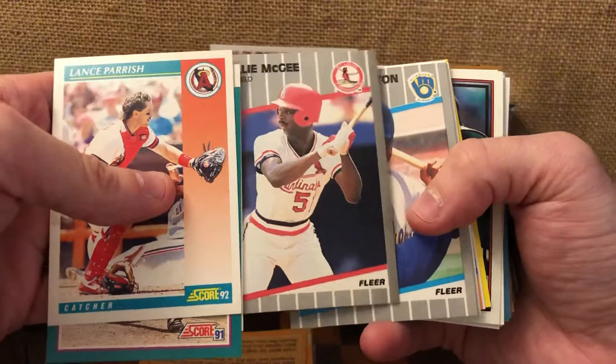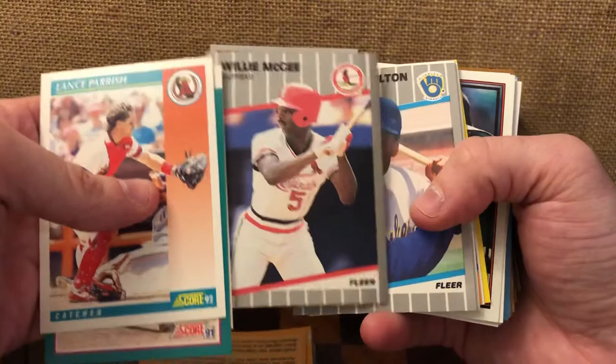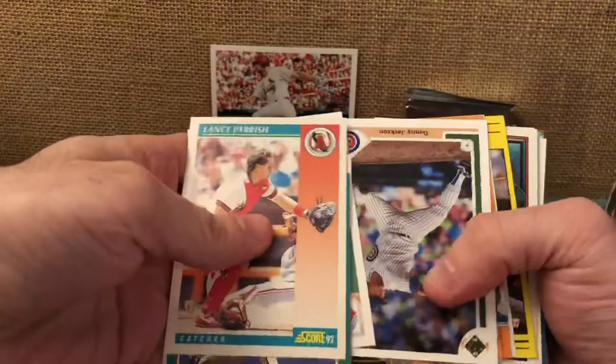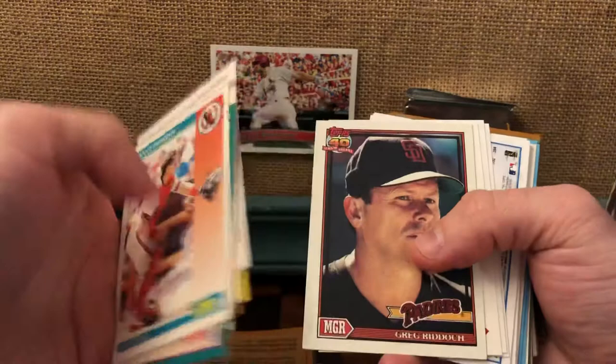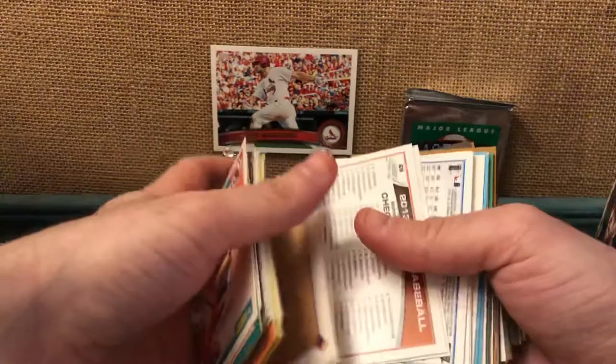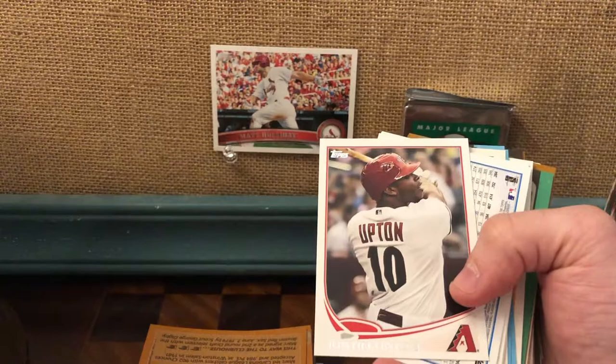Willie McGee — this is an awesome card. I love this card. He is such a fantastic player. Amazing speed. I'm super excited to get this because I don't know when else I would ever pick this up. I love that card, it's beautiful. Daryl Hamilton, Mike Woodward, Jim Acker, 1991 Upper Deck. Here's another Chili Davis — speak of the Chili Davis. Mariano Duncan, Jody Reed, Leo Gomez, Greg Riddick. Some of these checklists from Upper Deck were really cool. This is a John Santana checklist. Justin Upton — that's a cool card from his D-backs days.